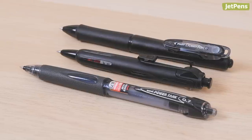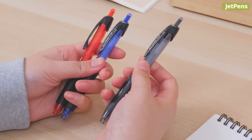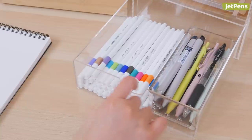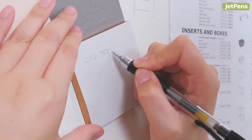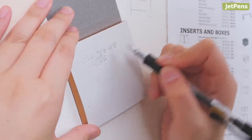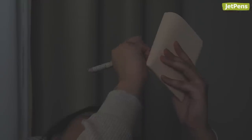You might be familiar with pressurized pens that can write on difficult surfaces at any angle, but they aren't that common and don't offer many color options. That got us thinking: are there regular pens that can perform similarly? Maybe you've needed to write something down just to get frustrated because your pen can only write on a flat surface, or inspiration strikes when you're lying in bed but you don't want to roll over to scribble the idea down.